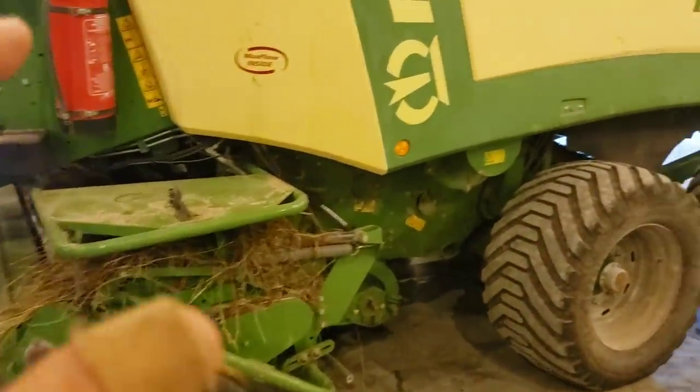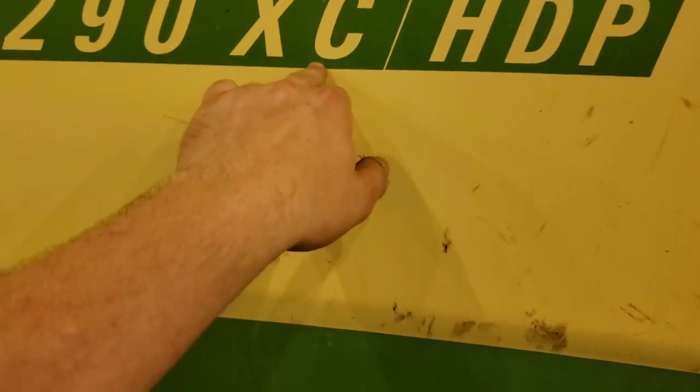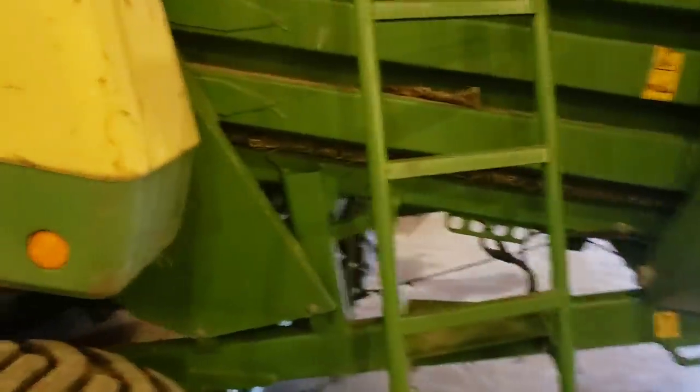This is a 2012 Krone Big Pack 1290 XC, which is the chopping feature, HDP, which is a high-density press option. They do sell this in a standard 1290, which is a smaller scaled-down version. Mainly it's just in the chamber — it's not going to pack as tight a bale. High-density press means it's pressing the bale tighter.